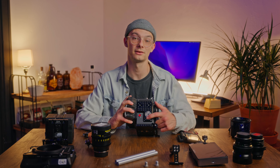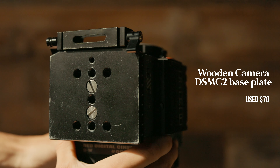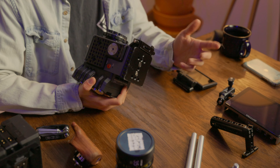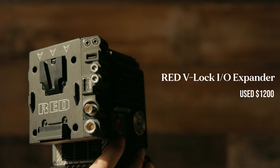Oh my gosh, this has been one heck of a dilemma, I'm not gonna lie to you. So starting out with the brain of the camera, it is a Scarlet W 5K Dragon sensor. So far I've had this for about five months now and I gotta say I love it. Later on in the video I'll actually talk about why I went with this over a Red Komodo.